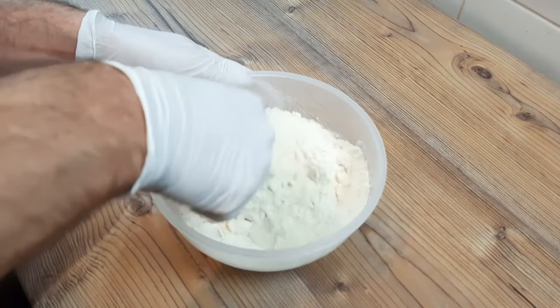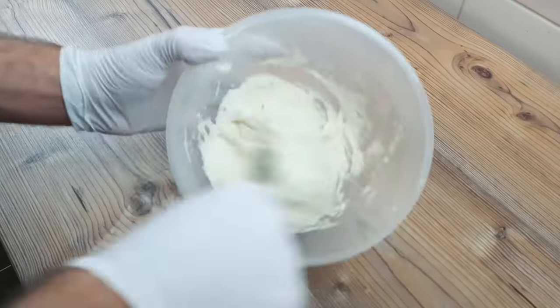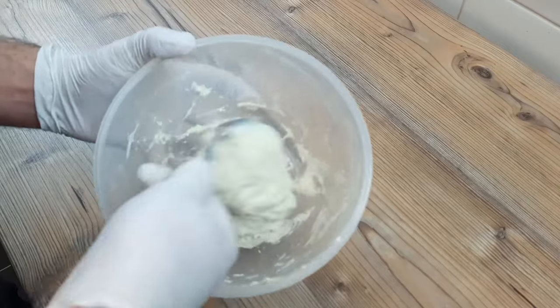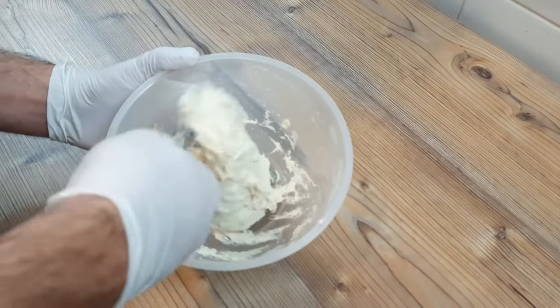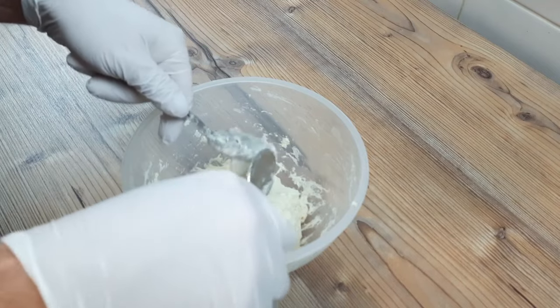I added 175 millilitres of cold water, and now I'm mixing the whole thing together well until the dough is fully combined. This is the hardest part of the job, and requires some elbow grease, but should only take a minute or so. And now that this dough has been brought together,